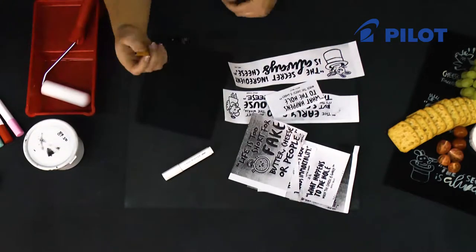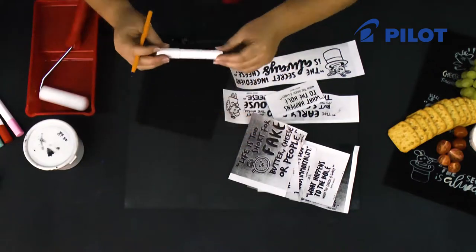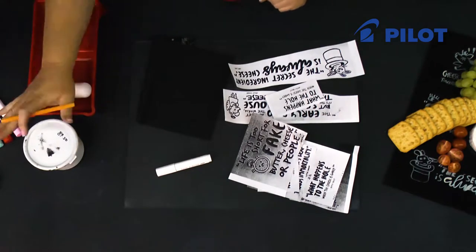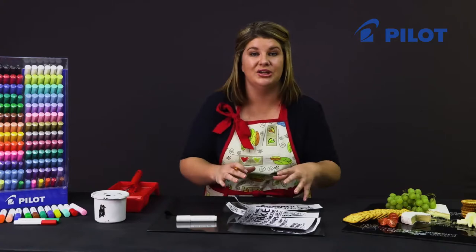You're also going to need a pin to trace, some tracing paper, a white Pintor marker in the medium tip, a sponge roller, and black chalk paint. To start off, let's position our quotes.